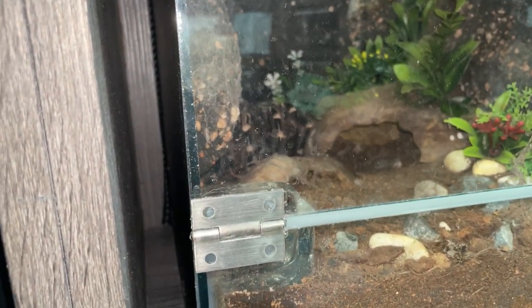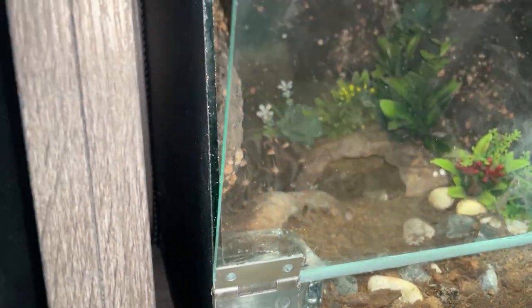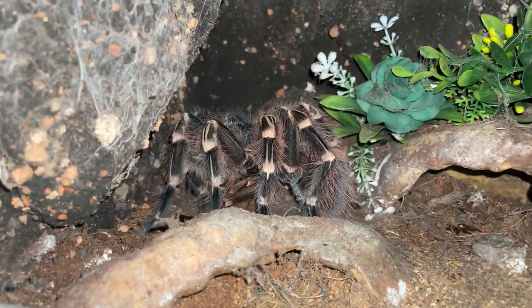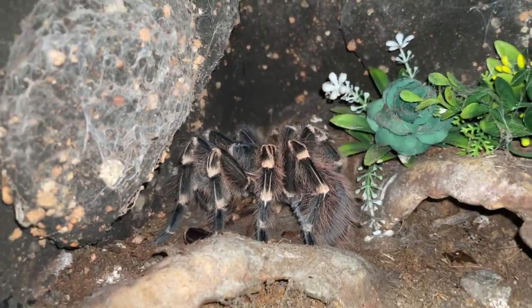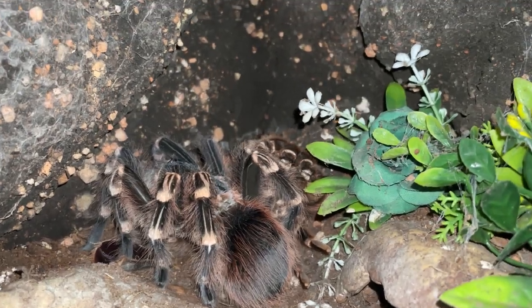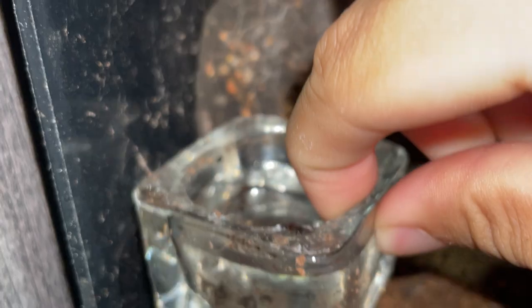I see someone who just molted — hell yeah, good job girl! So that's my Acanthoscurria geniculata. Right side up, surprisingly she's standing. Like usually after they molt they don't stand. You can see her molt at the back there. Don't want to disturb her too much — well, I am kind of disturbing her, but it's for the good.